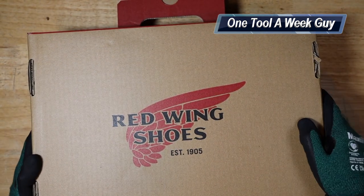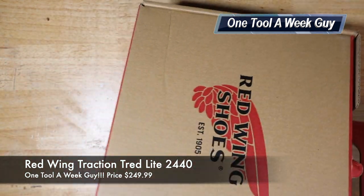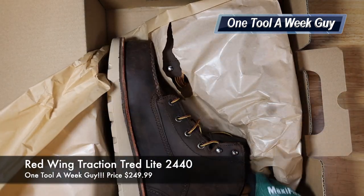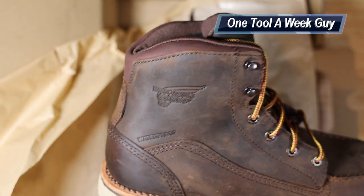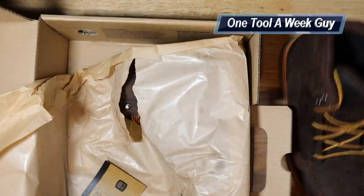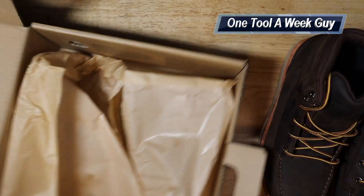This is a major change for me because I'm so used to having a cowboy boot style or slide-on boots. So this week we're going to take a look at these, which are the Red Wing Traction Tred Light — let me go ahead and pull these out right now.